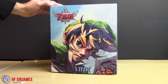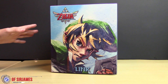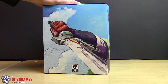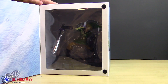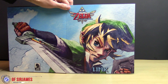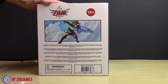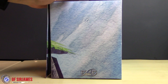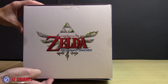Before we begin, let's take a quick look around the box because it has some really nice artwork. There's the front, there's the side. This does open up for a window display, so if you don't want to take it out of the package you can turn it to the side. Some really cool artwork, and of course on the back there's some information. The other side, and on the very top it has the brand.